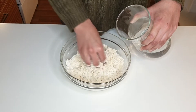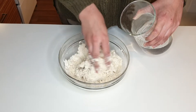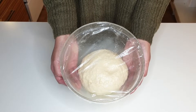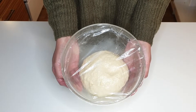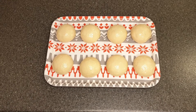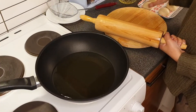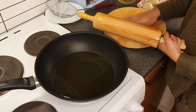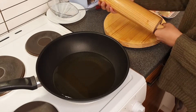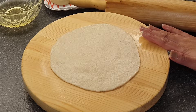First we put the ingredients in the water and let it rest for 1 hour. After preparing it for about 10 minutes, we put the mixture in and add oil to the hot oil.